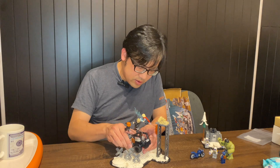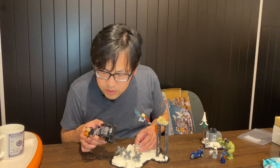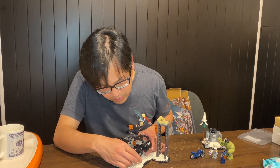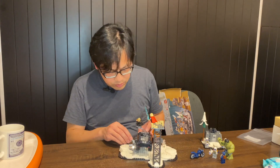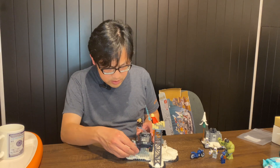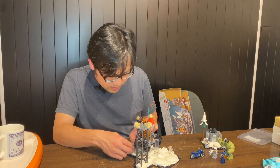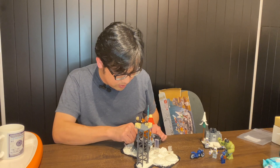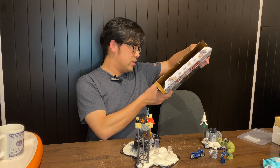This is actually pretty smart. I just need to make sure it's properly placed here. I need to adjust the angle a little bit. Is this supposed to be tilted? Yes, I think so - it's supposed to be tilted.